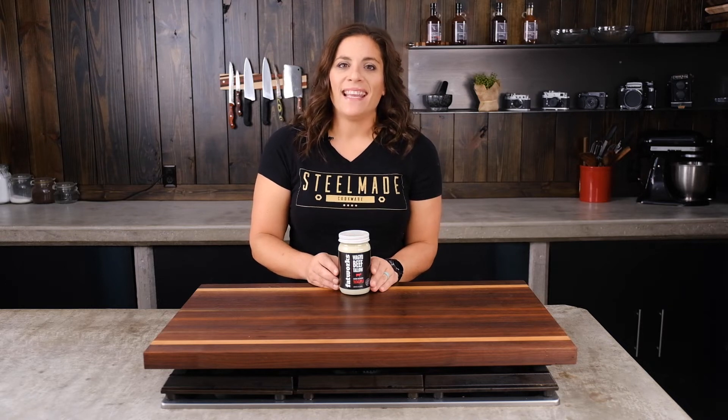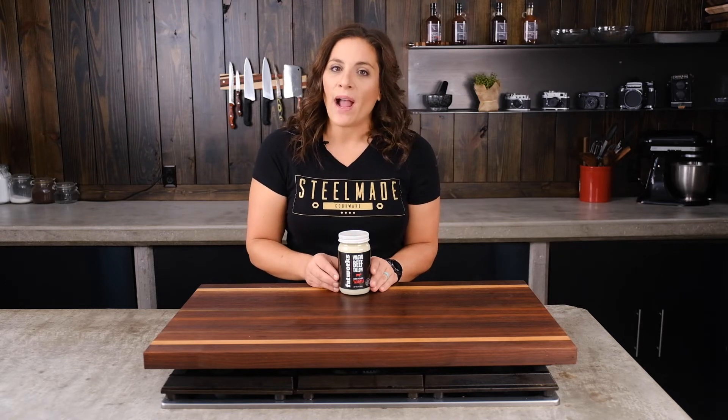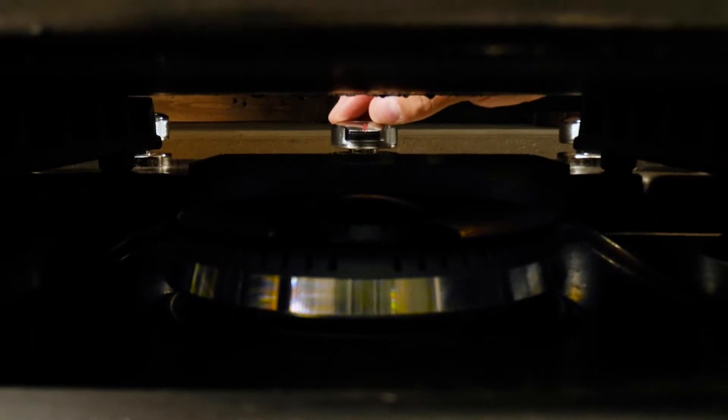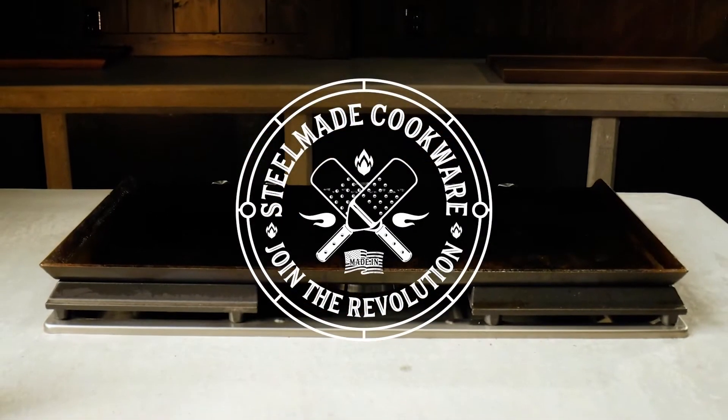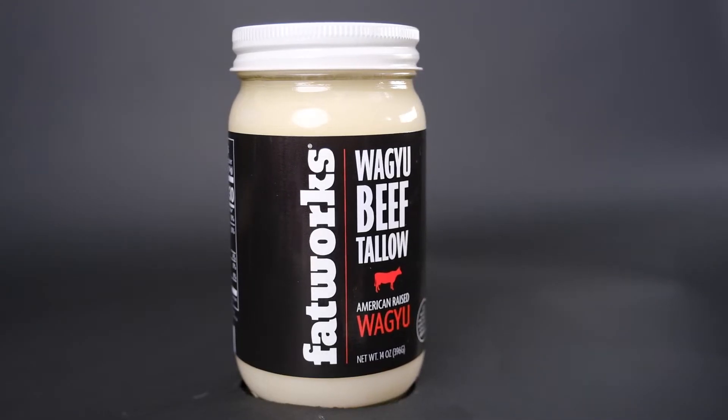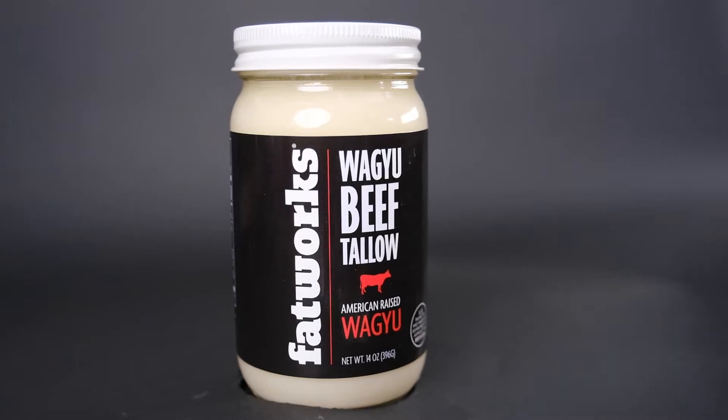Hello and welcome to SteelMade. My name is Annie and in this video I am going to talk about Wagyu beef tallow. The secret is out on how to take your flavors to the next level. Skip the vegetable oil and switch to tallow today.